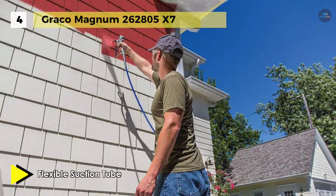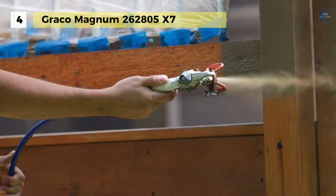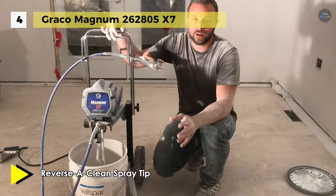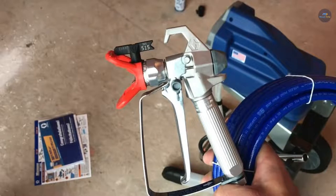It is equipped with a RAC IV switch tip that will enable you to reverse the tip when clogged to keep you spraying. It provides a convenient cart that allows you to move both the sprayer and paint around your project quickly. It offers an SG-2 metal spray gun with in-handle filter that blocks debris and prevents tip clogs. This sprayer supports a larger tip size for spraying heavier coatings, and the convenient cart makes any painting project faster and easier.